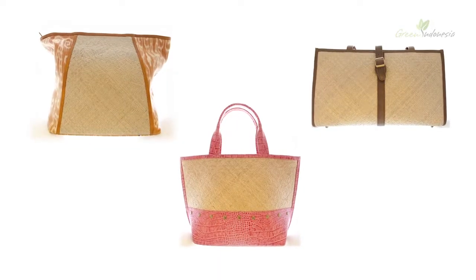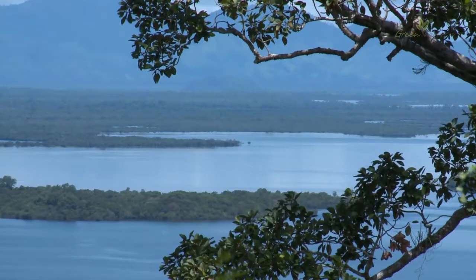The bumban reeds used in these bags are gathered from the marshes of the Danao Santaro National Park, an important wetland in West Kalimantan.